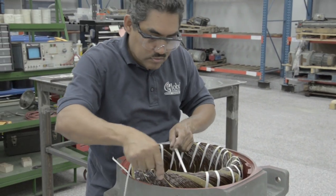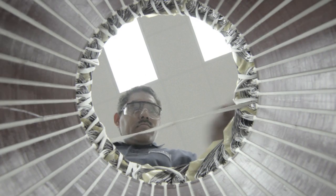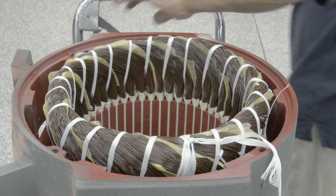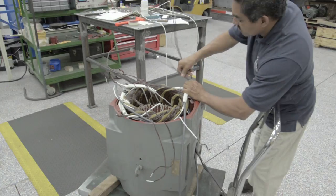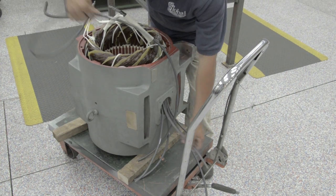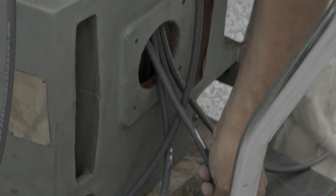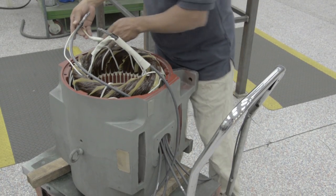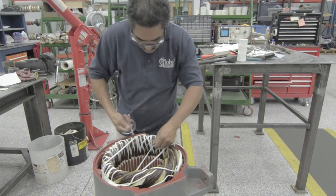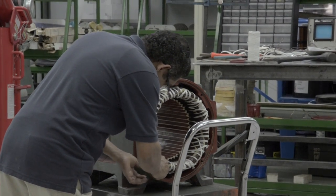After the coils have been inserted, our winder technician adds lacing to add strength and stability to the newly formed windings. As a final step, new motor leads are connected and all work is thoroughly inspected for quality.